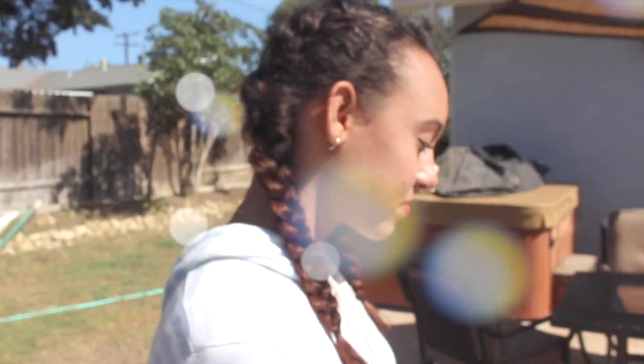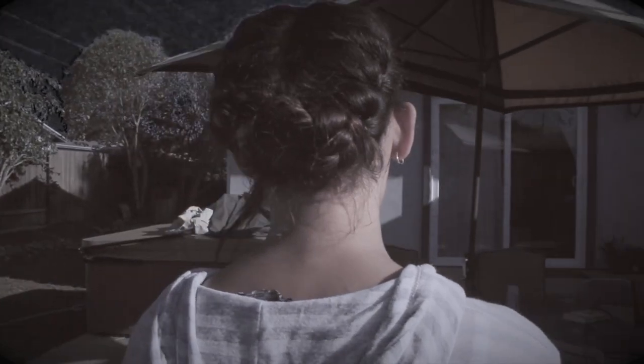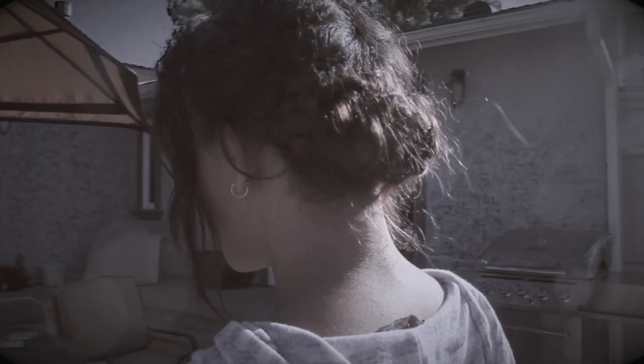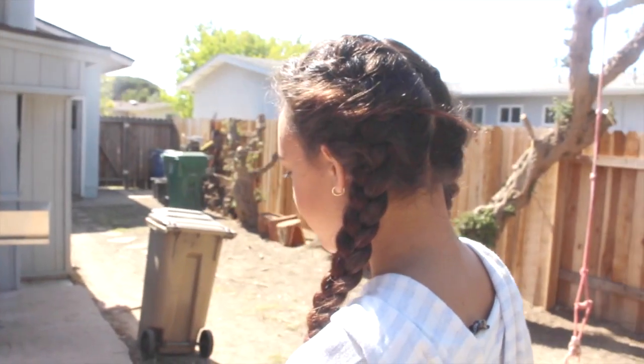Today I'm going to show you this really cute and simple day-to-night braided hairstyle. It's one hairstyle during the day and you can switch it up in like five minutes for the night. It's really cool and perfect for when you're going out at night and doing anything casual during the day.